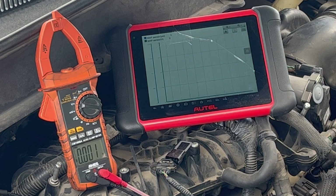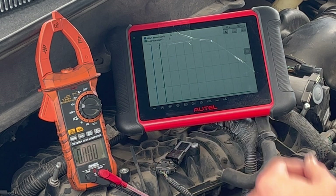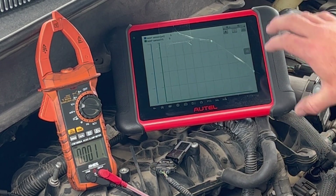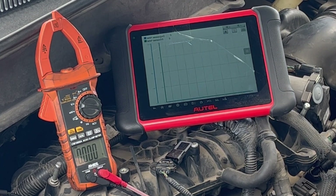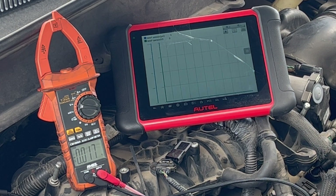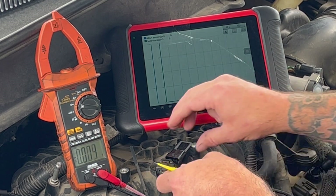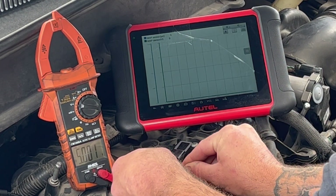What you're looking at here is the meter — that's what we're seeing when we take the reading. The scan tool — pay attention to the green trace — that's what the computer is seeing. What we're seeing versus what the computer is seeing is very important for a test like this. Right now I'm just going to back-probe that 5-volt reference circuit.